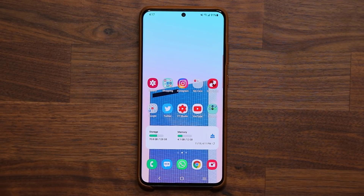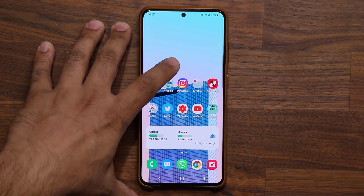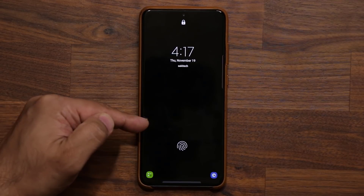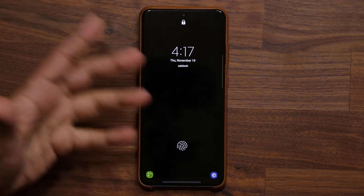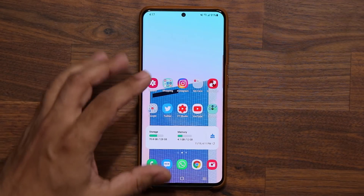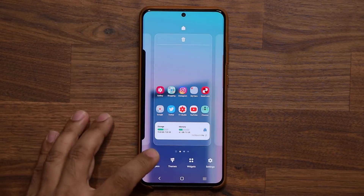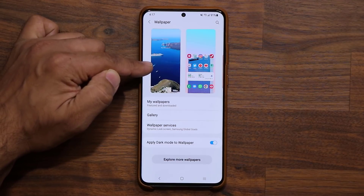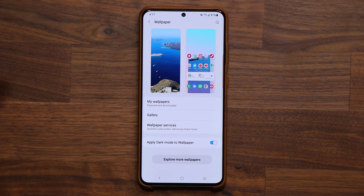One problem I've been having with One UI 3.0: every time I update my phone and go back into my lock screen, the wallpaper I have set doesn't actually work — all I see is a black screen. I then have to go back into my wallpaper settings and readjust it. This is the one that's supposed to be there, but it's not showing up. Just something to keep in mind.